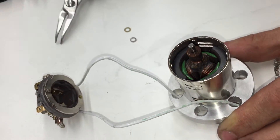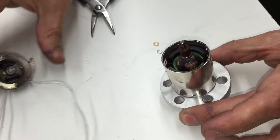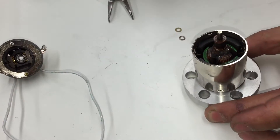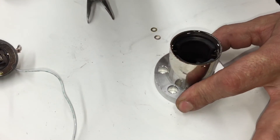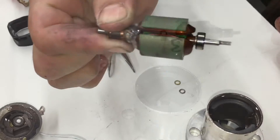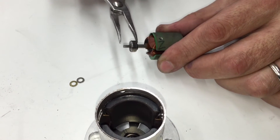The next step is to remove the wires from the flange, then set the unit on the table, push it down, and pull the armature out. Notice the bearing is on the armature and there's also one washer.